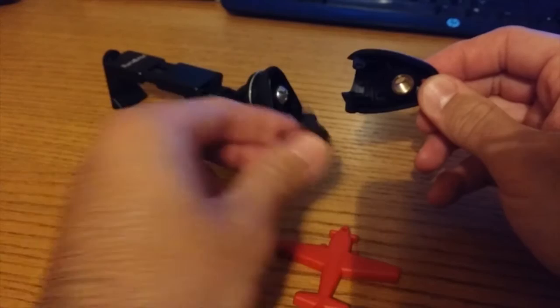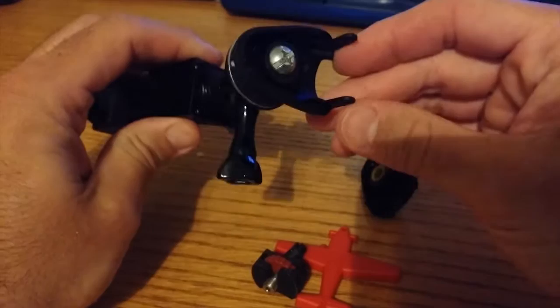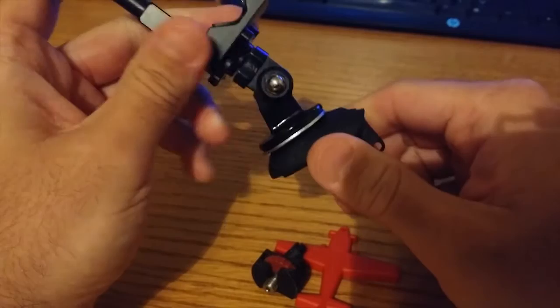In an attempt to improve this, Squelch came up with a design where he ran a quarter inch 20 screw through the adapter and had it come out through the top, so you could attach whatever camera attachment you wanted on there.